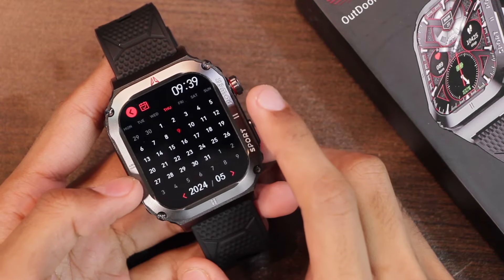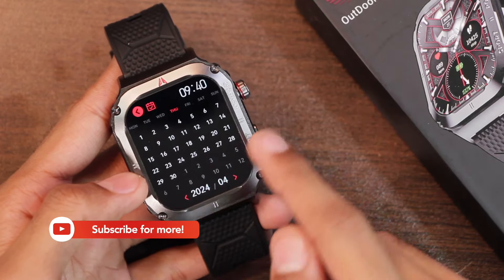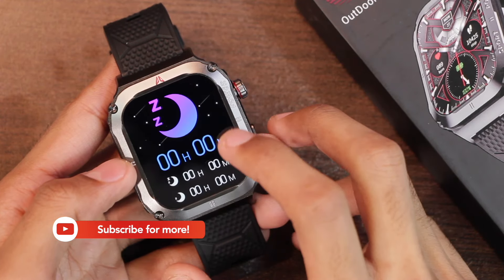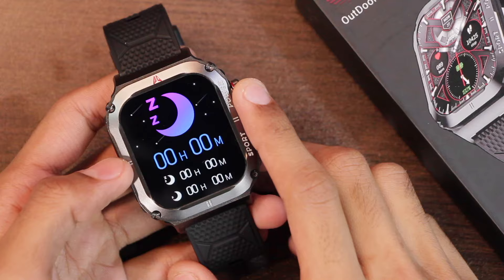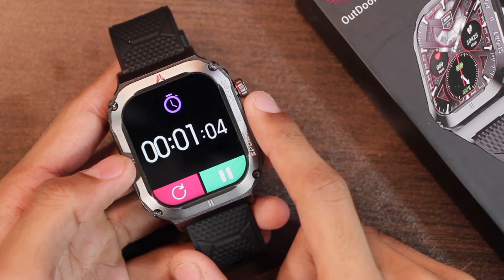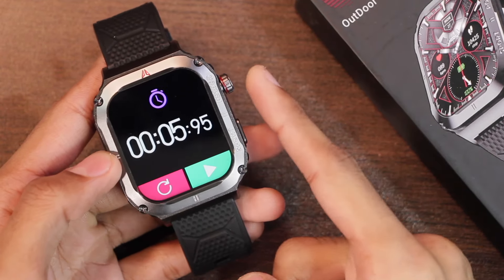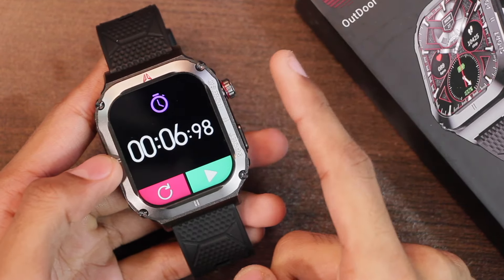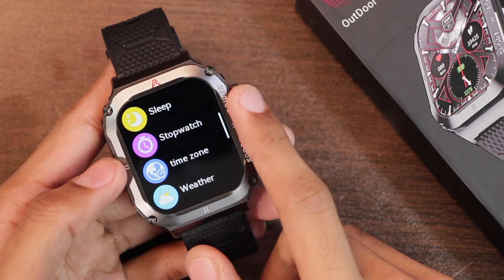We also have the calendar application, and you can tap to move the calendar to the next or previous months. We have the sleep tracker, and since it has a working proximity sensor and wear detection, the sleep tracker should work fine. In the stopwatch application you can tap to start the stopwatch, although there is no option to add laps. If you use any of the keys it will stop the stopwatch, and you cannot quit while it's running — you will have to stop it first and then go back.